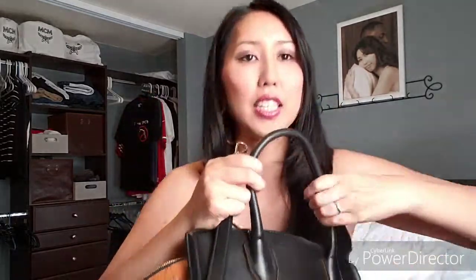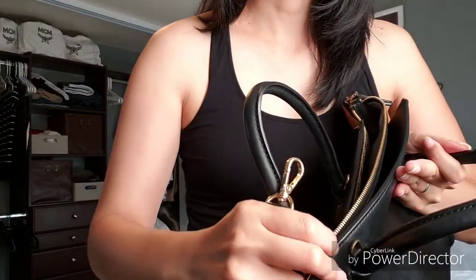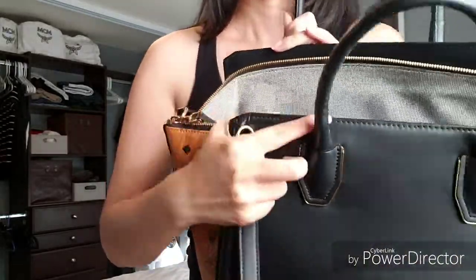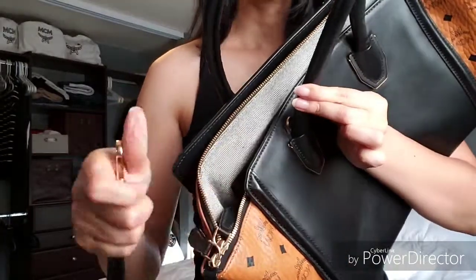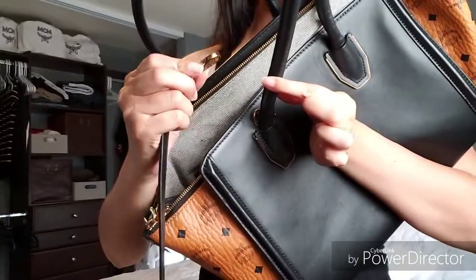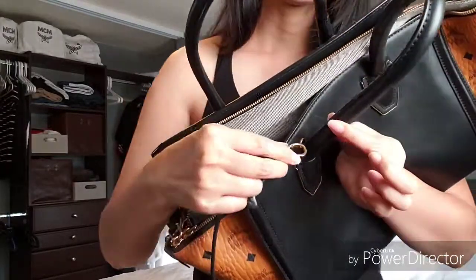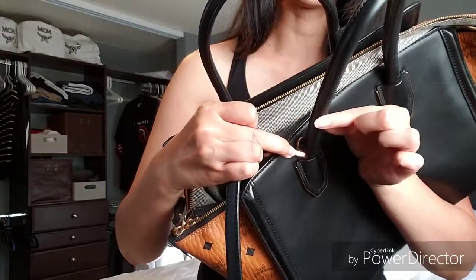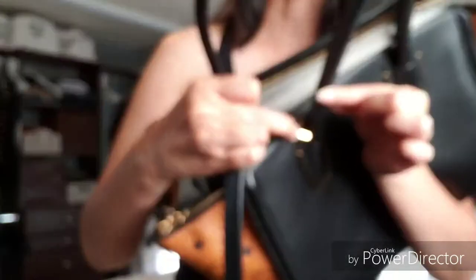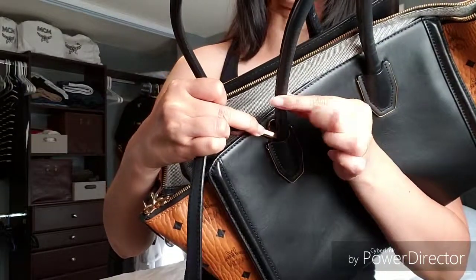I'm going to go over the bag details for those of you that are interested in that. It did come with a shoulder strap, meant to hook on here and here. I don't carry it with the shoulder strap — I feel like it takes away from the beauty of the bag. Once it's hooked in, it makes the handle stick out at a funny, awkward-looking angle, and I don't prefer that, so I don't use the shoulder strap.